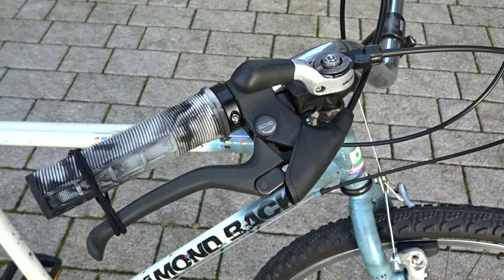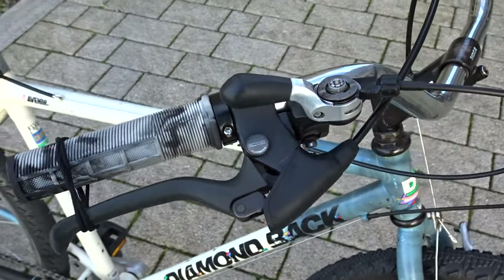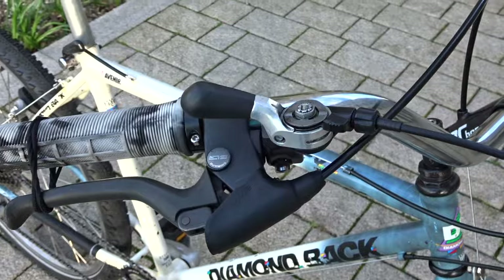The dust cover for the thumb shifter is actually glued on, and just before this ride it fell off — apologies for that.